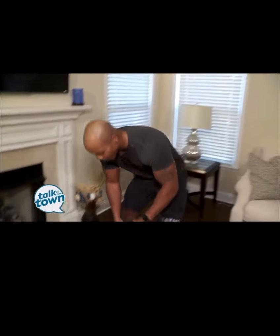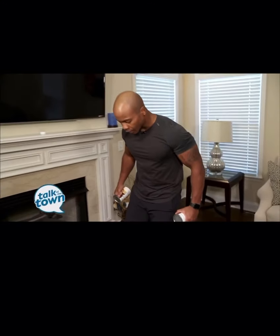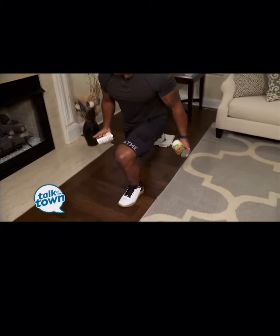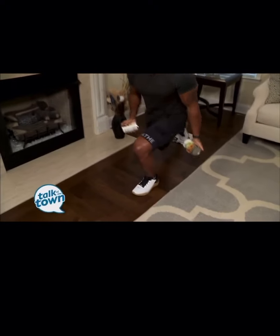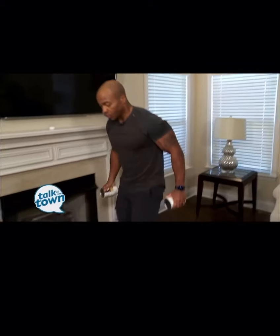Now we combine a leg motion and an arm exercise at the same time. All you need is a towel — you can use a paper plate or sliders too. Drive that back foot back, stand up with the curl and a press. Need more weight? Grab a gallon of milk, a gallon of water, or your dumbbells. Do time or reps for both legs, then switch it up.